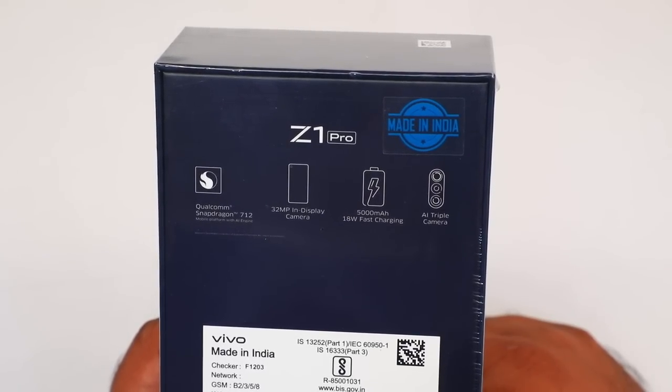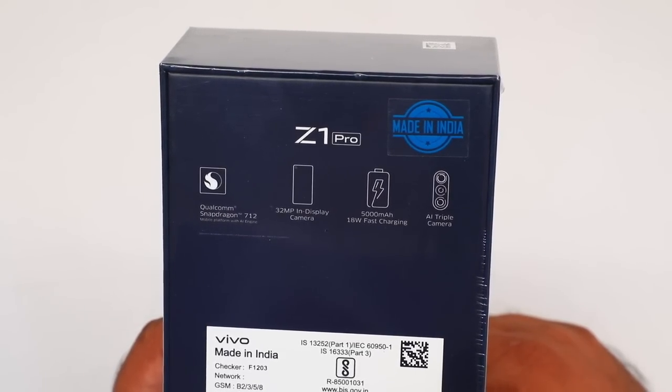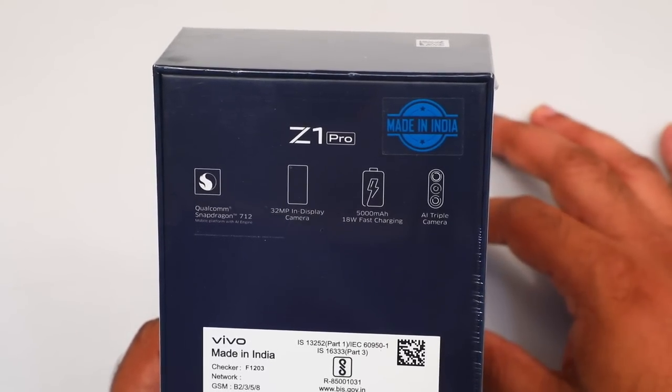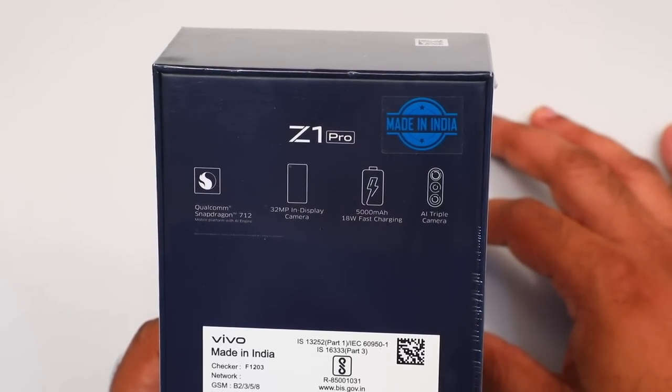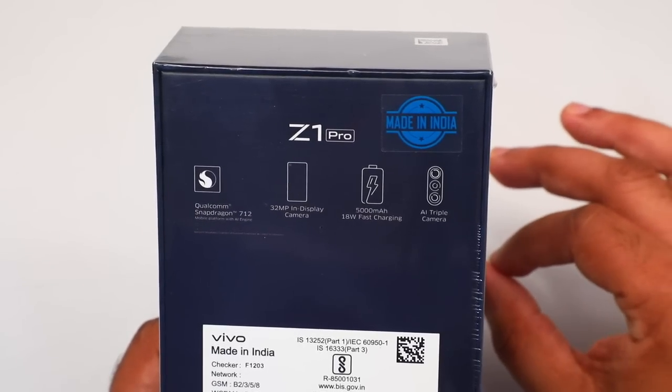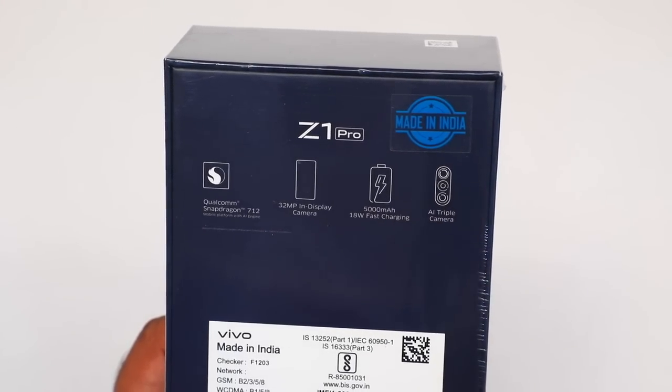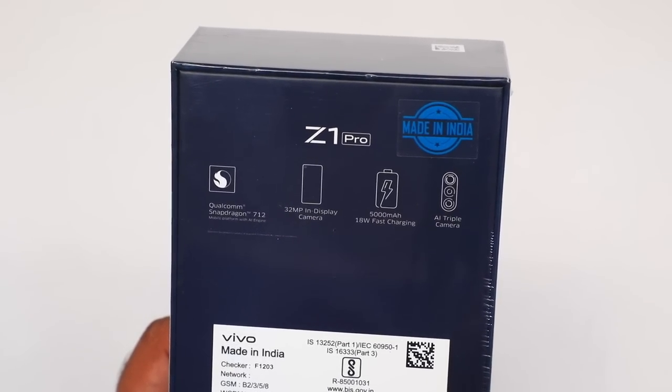This is the battery capacity. It runs on a Qualcomm Snapdragon 712. This is a triple camera setup. This is a full HD display. This is a very important phone for gaming.